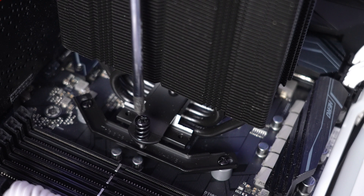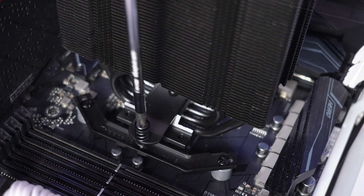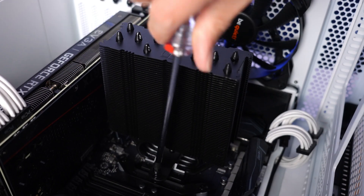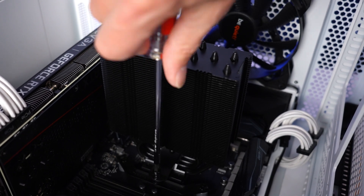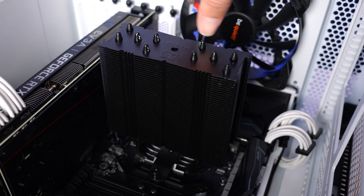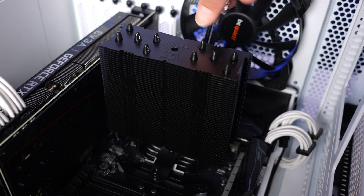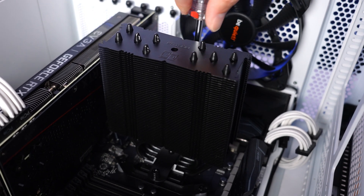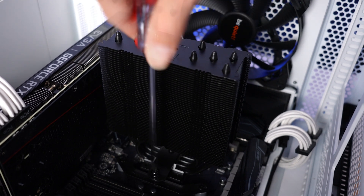I go back and forth, tightening the screw on one side and then the other. You want to make sure you equalize the pressure and don't just tighten one screw all the way down. One really nice thing about the screws that Noctua uses is that they are spring-loaded, so they'll give you tactile feedback when they are tight — you won't be able to screw them down anymore. They're very easy to use and you can't over-tighten them.